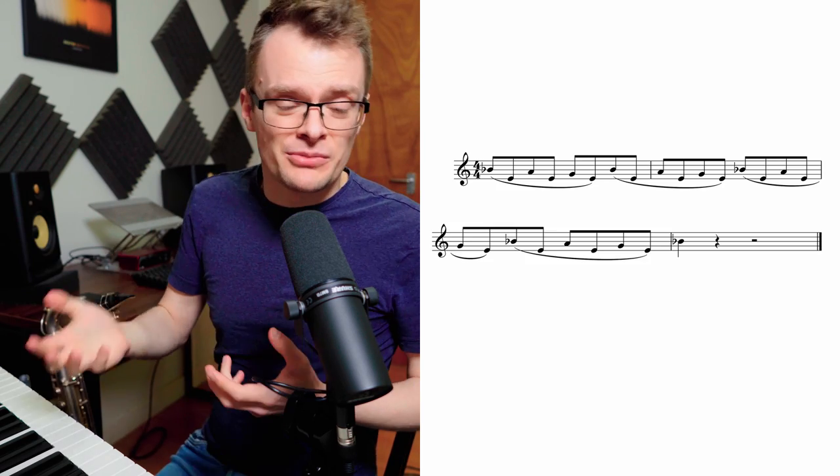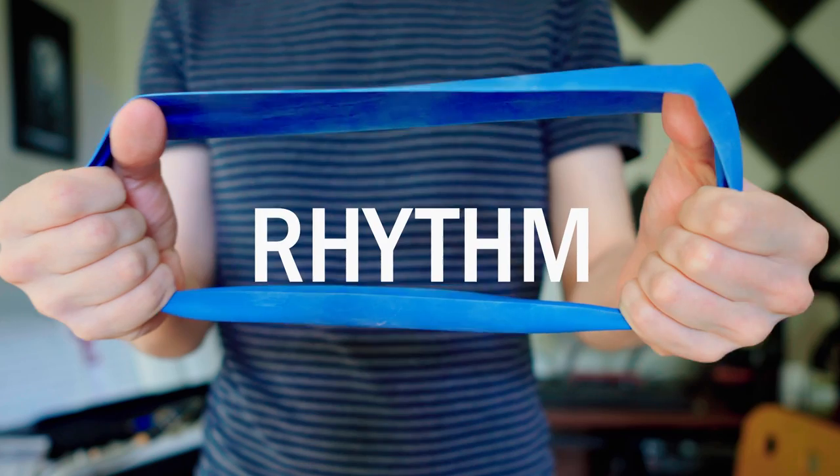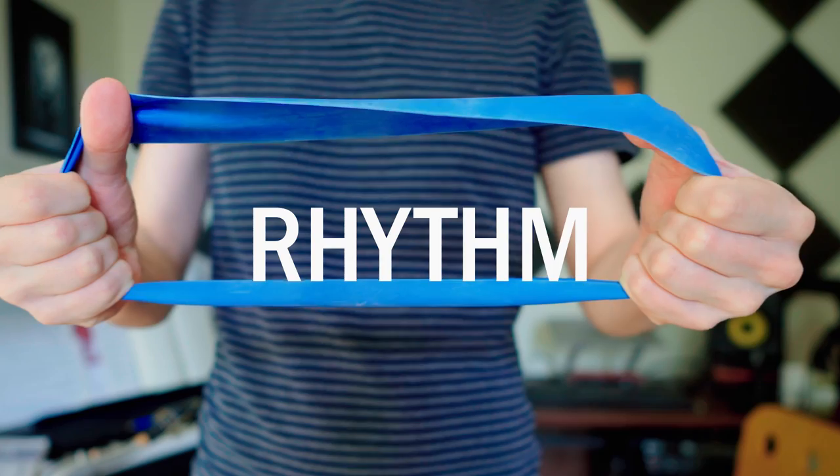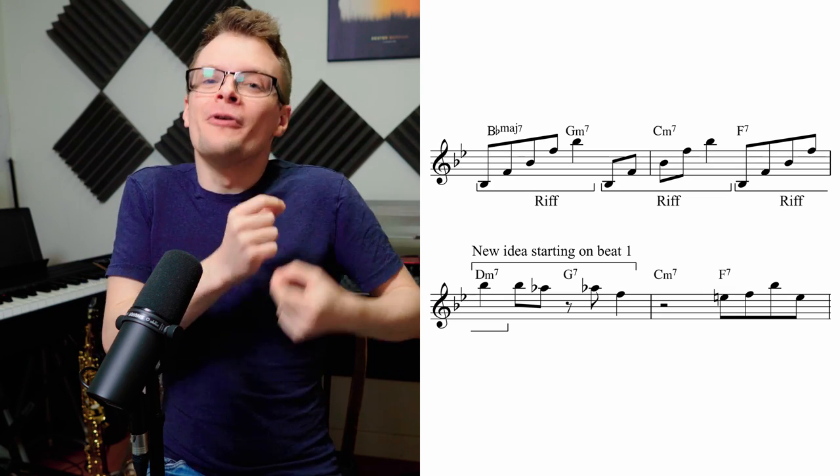Rhythmic displacement is just when you have an idea and then move it to a different place in the bar. So if I had a riff that lasted for three beats and kept repeating it over and over without a break, the first time I played it might be on beat one, then the next time on beat four, then beat three, then beat two, and so on — and it can create quite a lot of rhythmic tension. But Dexter limits this as much as possible, by only repeating each cell a short number of times and then really hitting beat one firmly again to regain rhythmic stability. The start of his second solo on Second Balcony Jump is a great example — he plays the cell three times to get back to beat one before going into the next phrase.